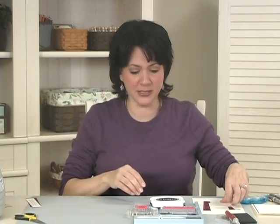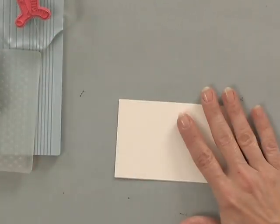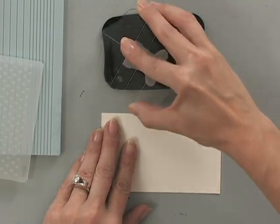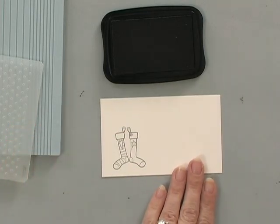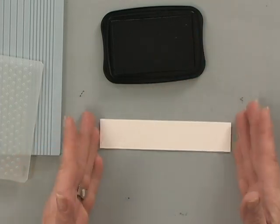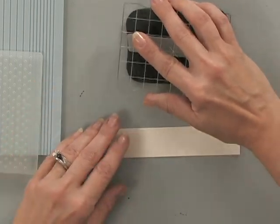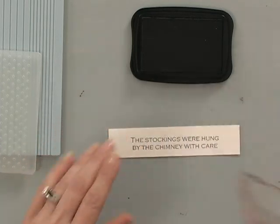Let's start off by stamping the little stockings on this piece of heavy base weight ivory using some of the black Memento ink. Make sure they're inked up well and stamp them. Now while I have my ink pad out, I've cut a strip of cardstock that's five inches long and one inch wide — this is going to be my greeting. So I'm going to stamp that right now, right in the center.